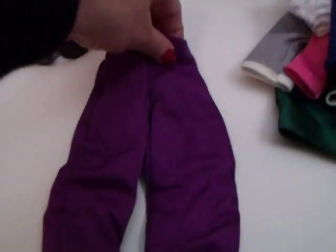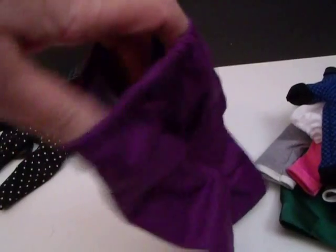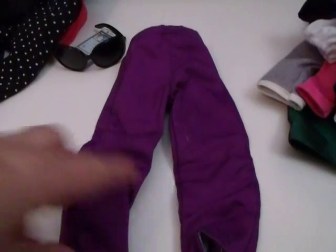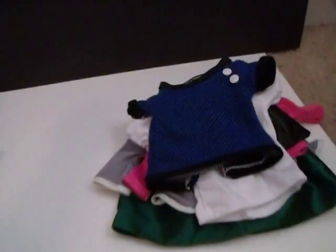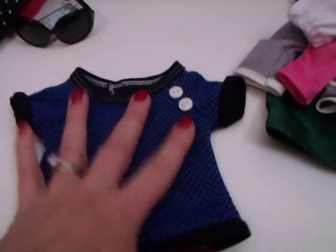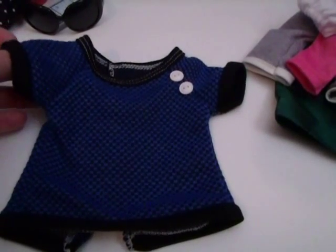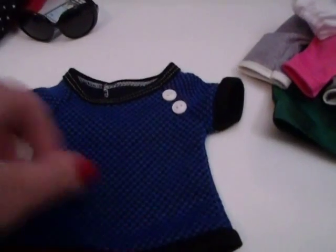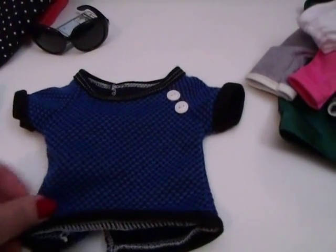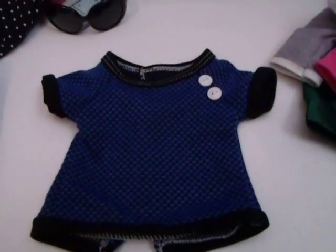These skinny jeans - I'm not sure they fit. They do have an elastic waist with no velcro, so it's possible. I really love this top - it's a navy and sort of a basic blue. I'm going to remove these buttons and give this to my boy dolls. I may have to take it in just on the side a little bit, but I think it's perfect for the boys.